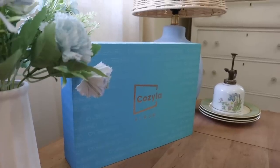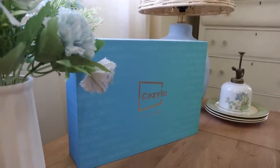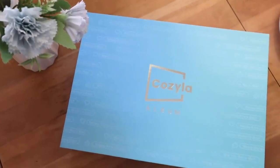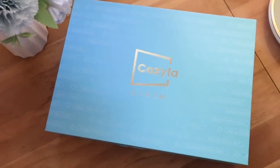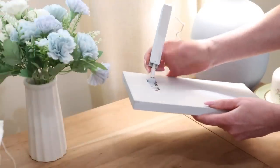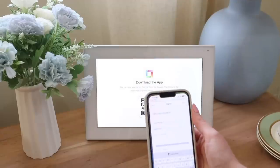Cozyla digital photo frames are the smartest digital photo frame on the market and it's a great way to stay connected with your family. You are not going to believe everything that this photo frame can do. First, once you take it out of the box, plug it in and simply turn it on. Next, you're going to want to download the My Cozyla app. There are so many features on the app that you're definitely going to want to use to help set up your photo frame.